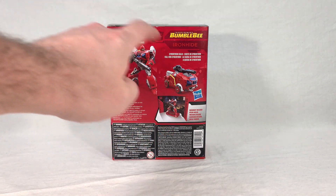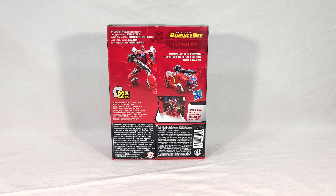We see Ironhide's renders in both vehicle and robot mode. He takes 22 steps to transform. He comes with the Cybertron Falls backdrop, like all of these Bumblebee intro characters do. Ironhide's flavor text reads: 'Ironhide and the Autobots take on the Decepticons in a final stand.' Pretty generic, but Ironhide didn't really have a lot to do in the movie, so there's not all that much to say about him.